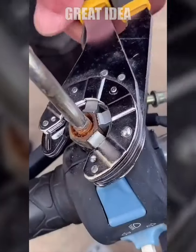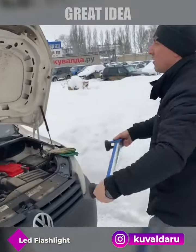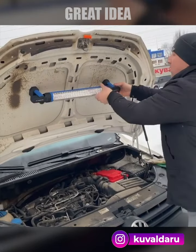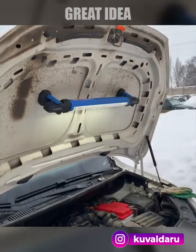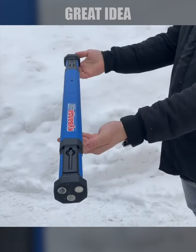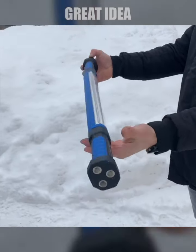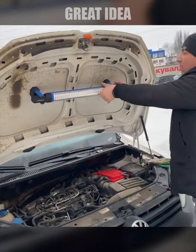The King Tony LED lamp with a magnet grip is a powerful and versatile lighting solution for a variety of applications. Its LED lamp provides bright and efficient illumination, while its magnet grip allows users to easily attach and secure the lamp to metal surfaces.